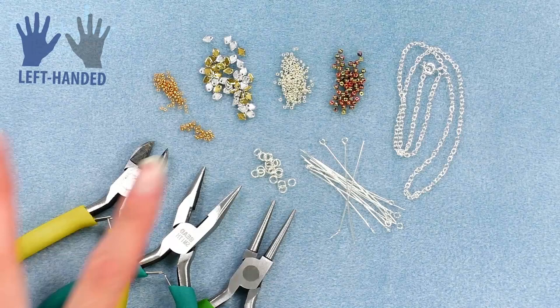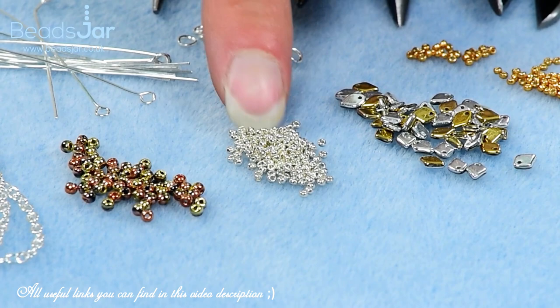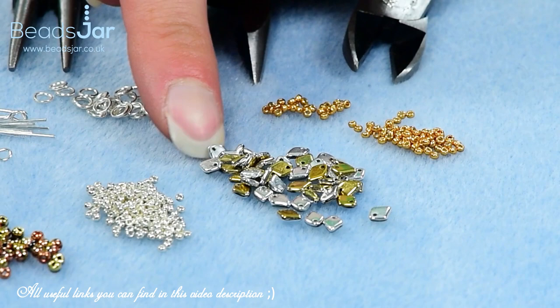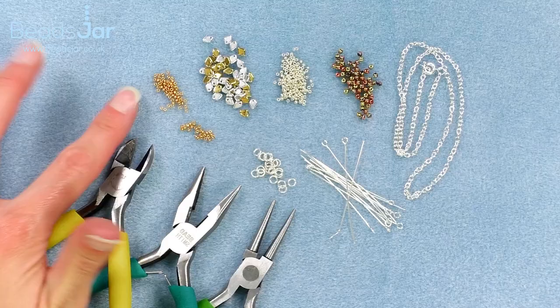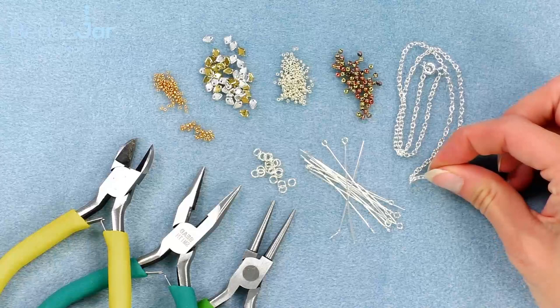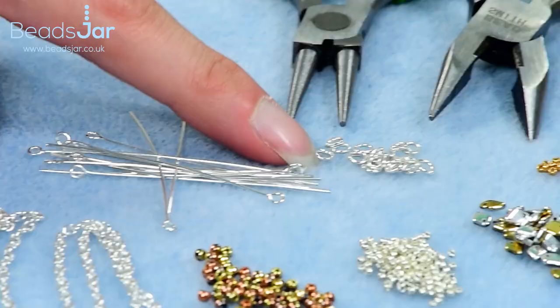To make our fabulous amulet pendant we're going to be using the two millimeter druk beads — these are the Jet Californian. We've got our silver galvanized size 15 seed beads, the dragon scale beads which are actually gold and silver so one side has one color and the other the other color, size 15 galvanized yellow seed beads. The other materials: a fine link 16 inch silver chain, 2 inch eye pins, and 4 millimeter jump rings.